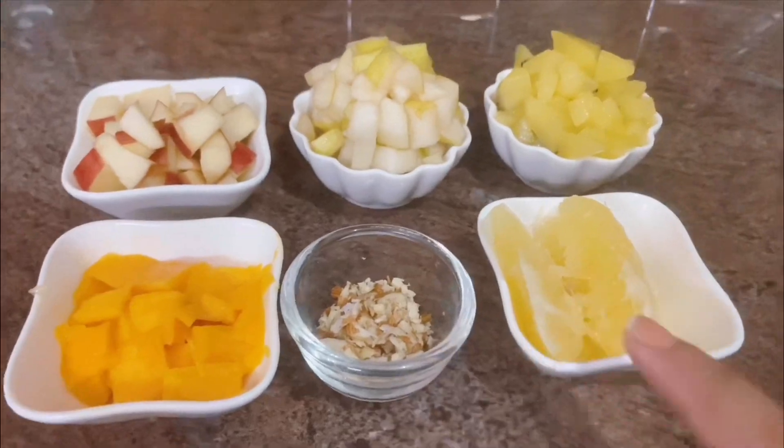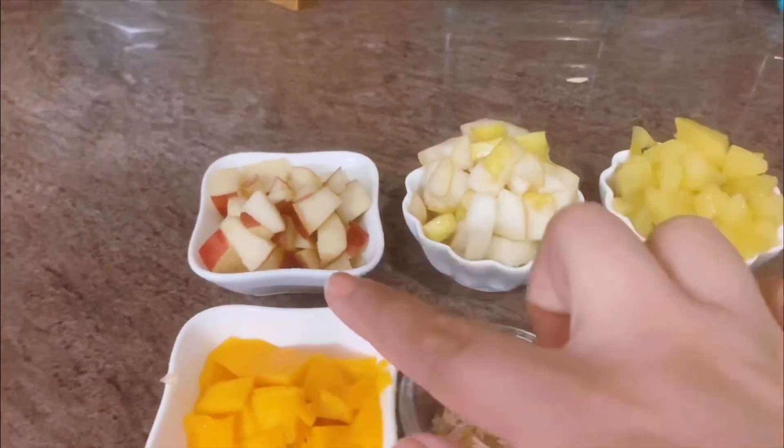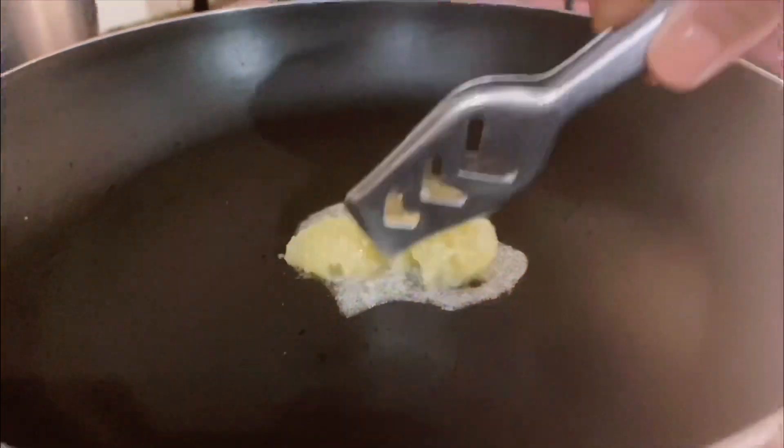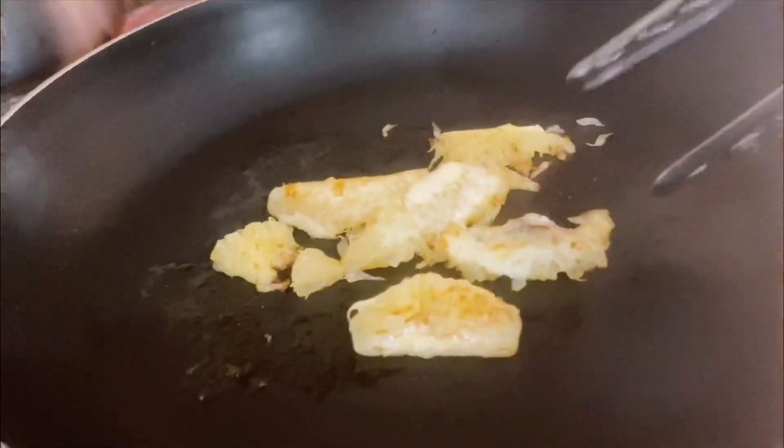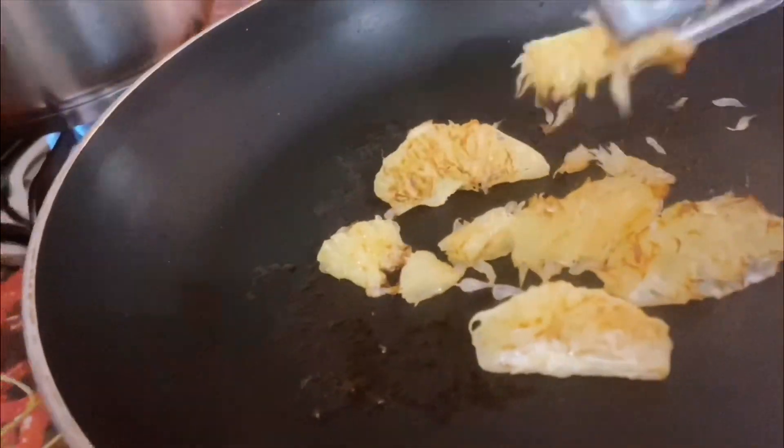The cut fruits include mango, almonds, sweet lime, kiwi, pears, and apple. Now I will caramelize the sweet lime. If you want, you can use orange instead, or if you have lychee, you can caramelize that too.